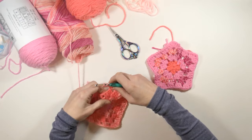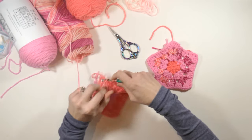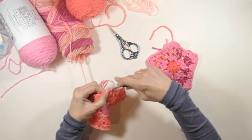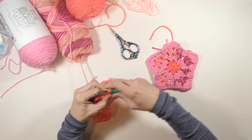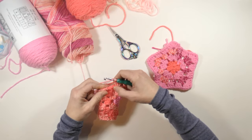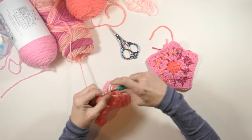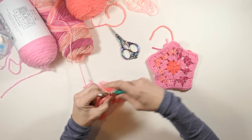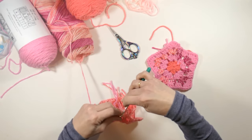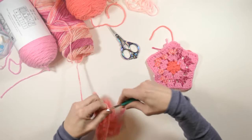Now chain one and go to the next chain one space to do three double crochets. Chain one again, then three more double crochets in the next chain one space from the previous round. Chain one again — now I'm back where I started, so I'm going to do three double crochets in that corner chain two space, chain two, and slip stitch to the first chain two I made. Then I'm going to tie this off.